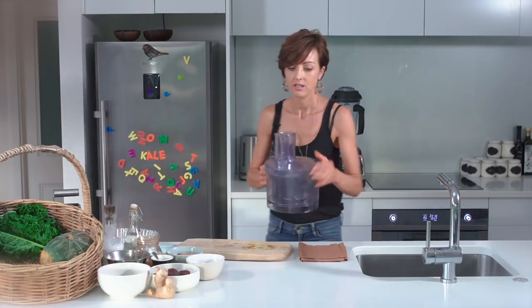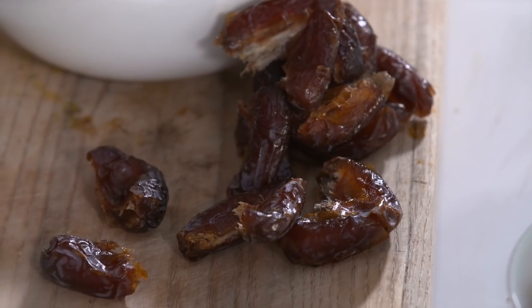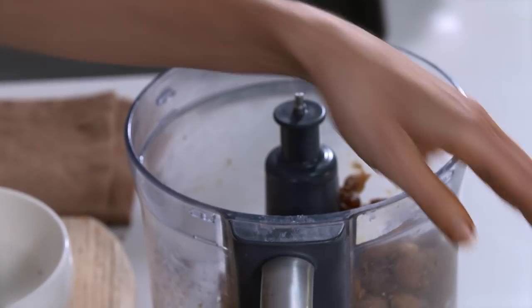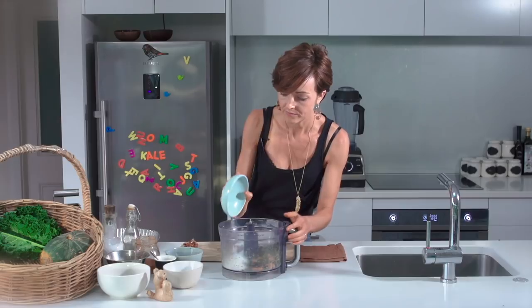Next, make the base of the tart using a food processor. The sweetness comes from Medjool dates — their caramel sweetness goes beautifully with the pumpkin and maple in the filling. Pit the dates, blend them until sticky, then add the remaining base ingredients: activated dried almonds, activated pumpkin seeds, nutmeg, cinnamon, a pinch of salt, and dried coconut. Pecans or walnuts would also work well. Blend everything until it's sticky and holds together, with the nuts broken down but still some texture remaining.